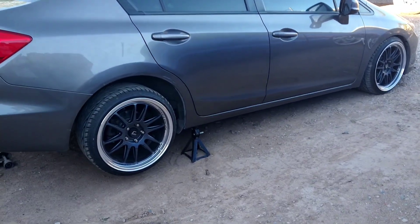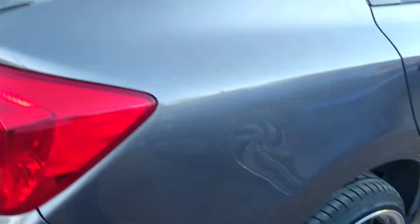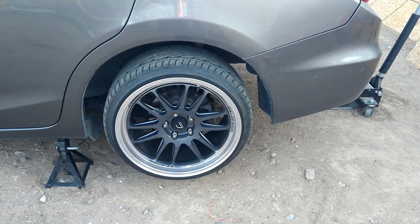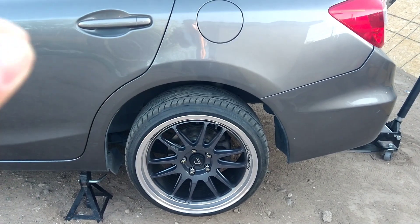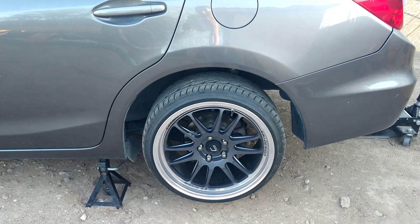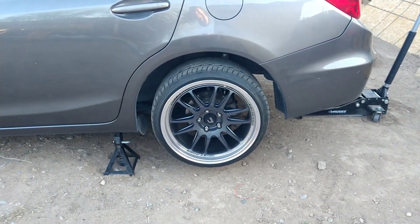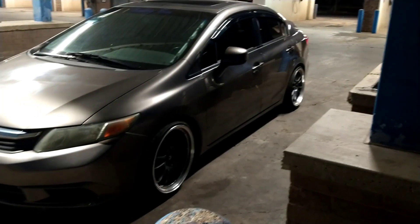We got the car lifted, so what we gotta do right now is just take off the tires on both ends and start getting that fixed as close as possible. It's not gonna be perfect, but just eyeballing it and getting some measurements to make sure they're at least close to accurate. Hopefully everything goes good — today's Monday and on Wednesday I'll be taking it to get aligned.